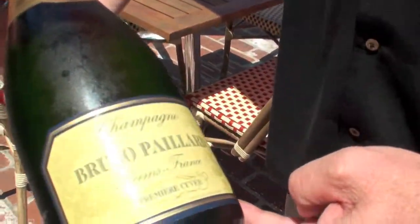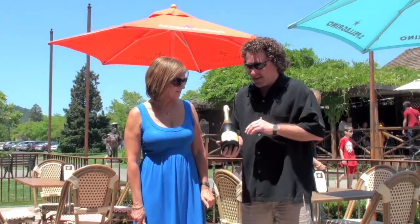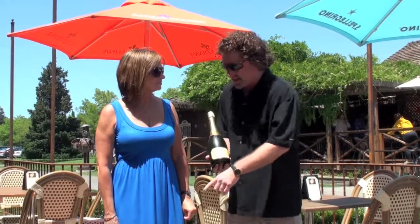Bruno Payard, non-vintage champagne. This is a bottle of champagne under 120 pounds per square inch of pressure — it's like a grenade ready to go off at any time. We're gonna take this saber and open it.